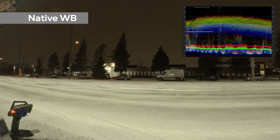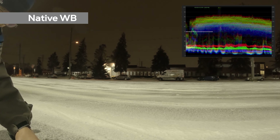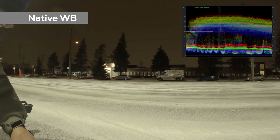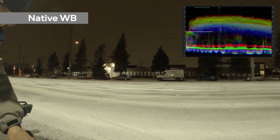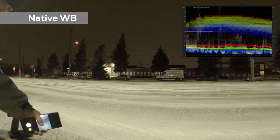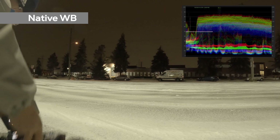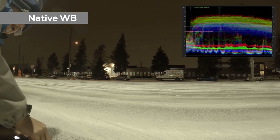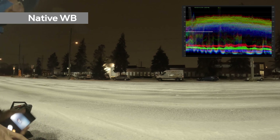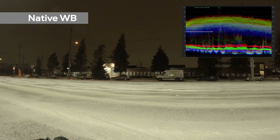Next on the list is the native white balance. A lot of people don't like to use the native white balance of the GoPro camera because it appears to be warm, as confirmed on the waveform RGB scope. The highlight has some yellow tint to it, but compared to the 4500K and 5000K color temperatures, the shadow appears to be less saturated, which preserves all the details in the shadow.